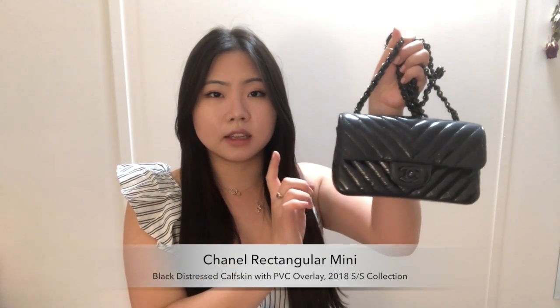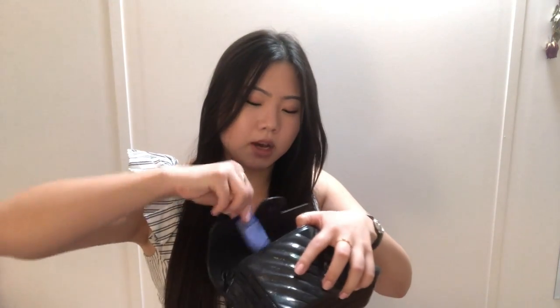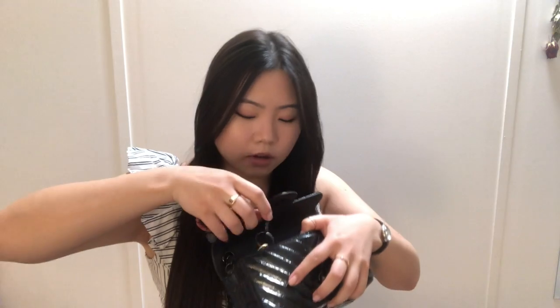The last mini bag I want to show is my most recent purchase — the Chanel Mini Flap with the chevron quilt, so-black hardware, and PVC overlay. It has one main compartment, and the wallet fits right inside, taking up a good portion of the space. But there's still plenty of room for my lipstick, eye drops, lip balm, and keys, and my sunglasses fit on top — close it up and good to go.